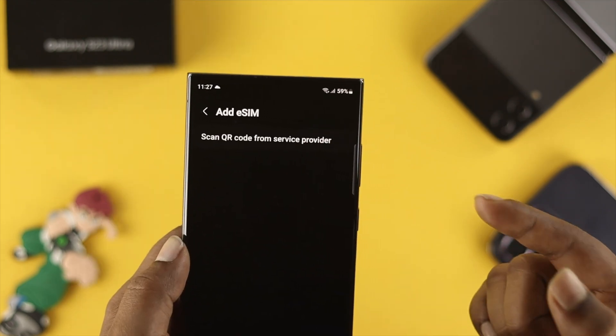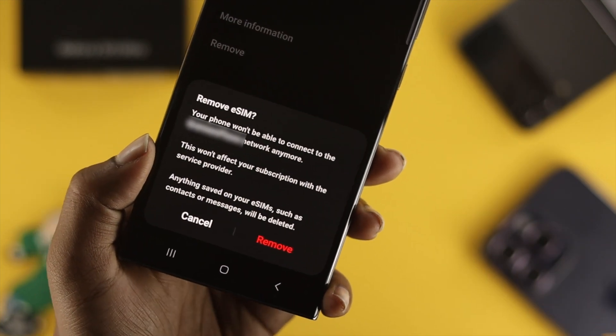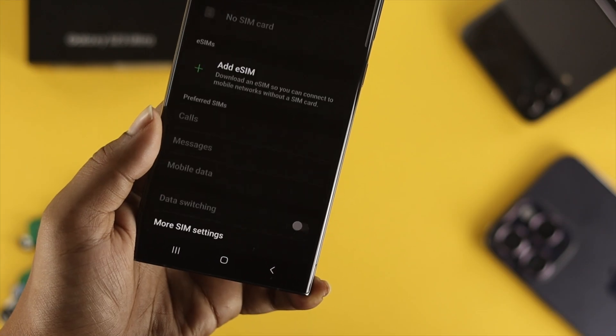Hello everybody, welcome back to the channel. In today's video, let's go ahead and take a look at how you can add or remove your eSIM card from a brand new Samsung Galaxy S23 Ultra.